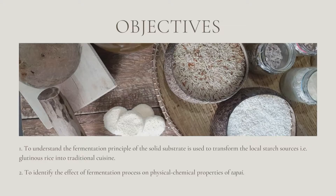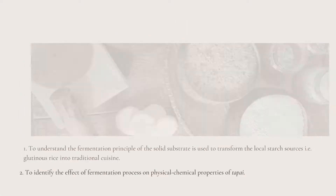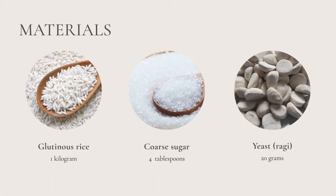The second objective is to identify the effect of the fermentation process on physical chemical properties of tapai. The materials are glutinous rice (1 kg), coarse sugar (4 tablespoons), and yeast or ragi (20 grams).